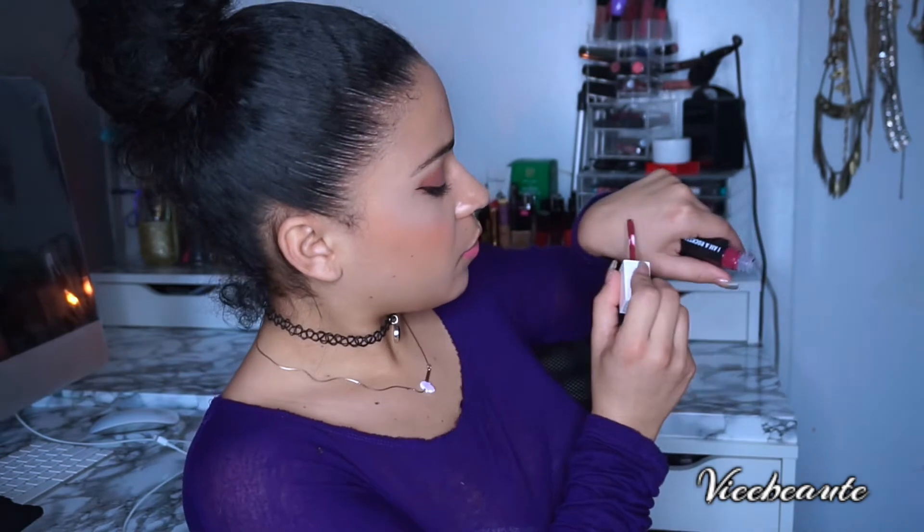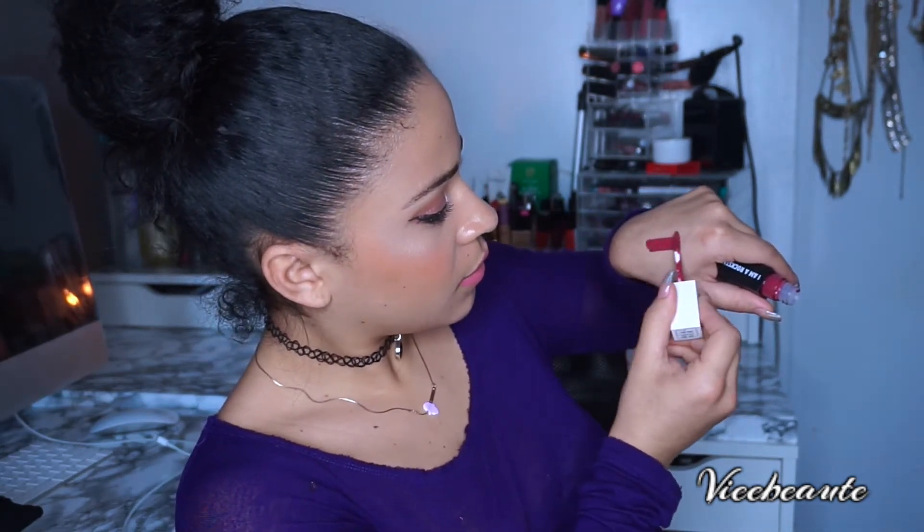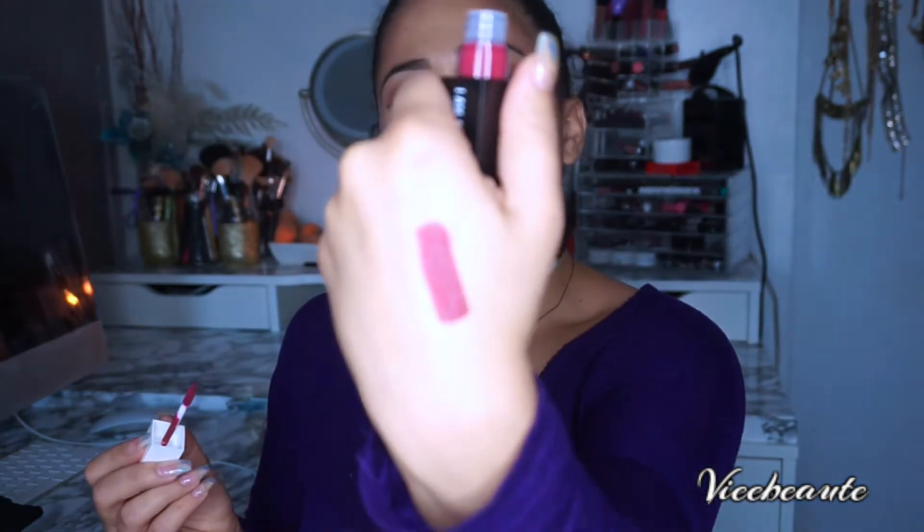I'm going to swatch it on camera. This is actually a really, really pretty color. I would definitely wear this color — this is so me.